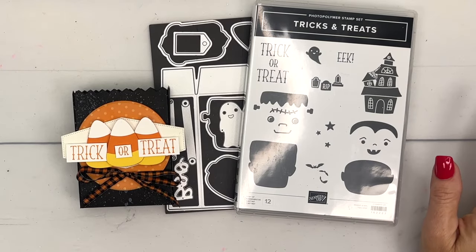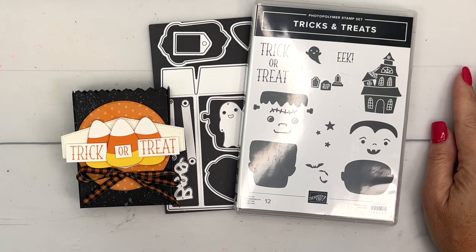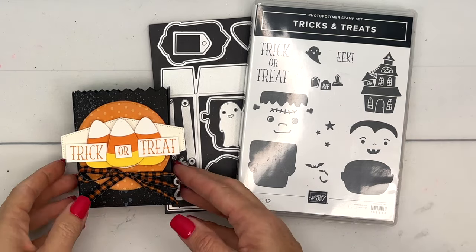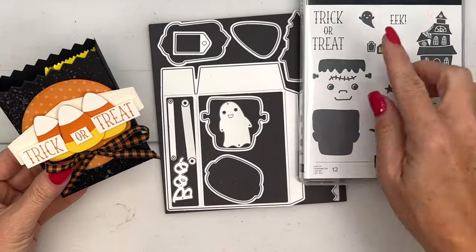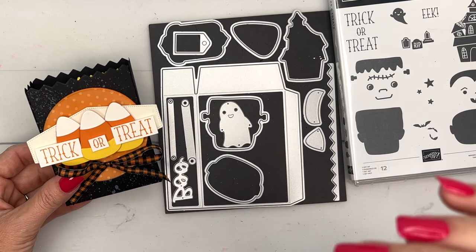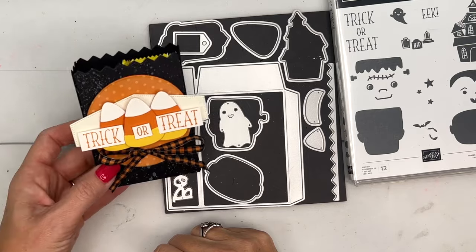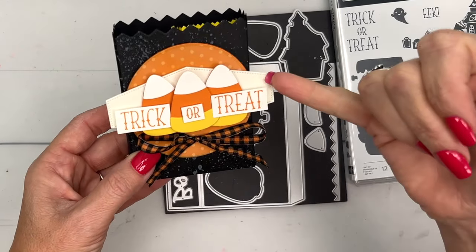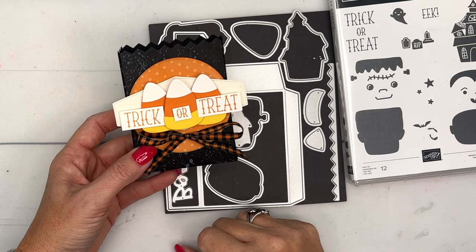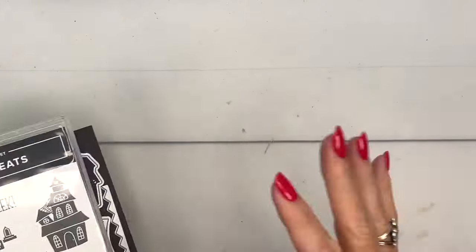Hey everybody, Erica Sirwin here from Pink Buckaroo Designs. Are you ready for some Halloween treats? I've got four Halloween treat videos for you this week, so make sure you click the link here on YouTube and go back to my blog — there will be a free PDF for today's project, and like I said, three other projects for you to check out. This project is a little bag, and the Tricks and Treats bundle actually has a die for that.